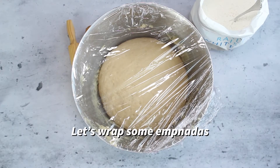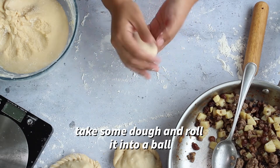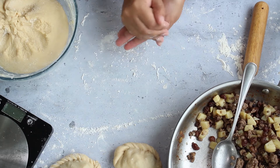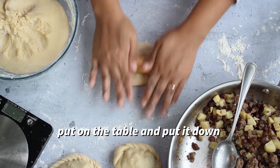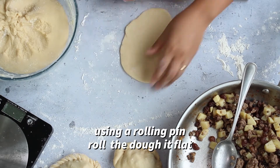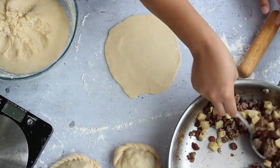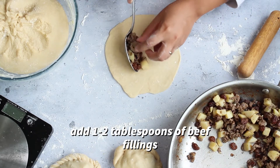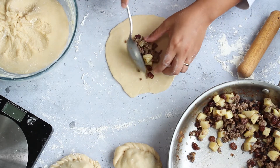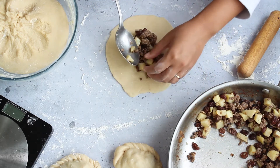Leave this to rest for about 30 minutes while you wait for the filling to cool down. When it's ready, take about 70 grams of dough and roll it into a ball. Flatten the dough and use your rolling pin to continue to flatten it into a large disc. Now add one to two tablespoons of filling — you can add more if you like, if you can fit it in.